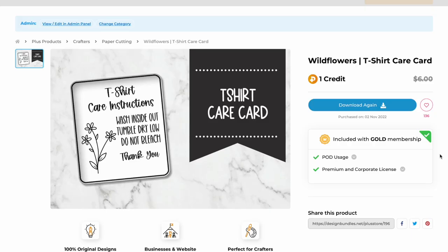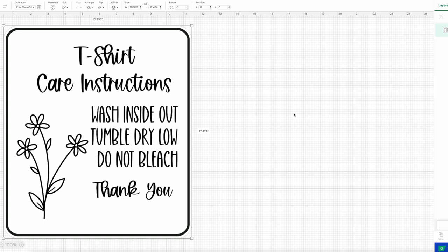Now that we've made our t-shirt, if you're selling it, you may want to download the t-shirt care instructions. We have several to choose from — I like the boho vibe ones. Simply hit download and take it to your computer. In Cricut Design Space, you could take this straight to your printer, arrange multiple on a sheet in Canva, or bring it into Cricut Design Space or Silhouette Studio for a print-and-cut. I'm going to size these at about three inches high.